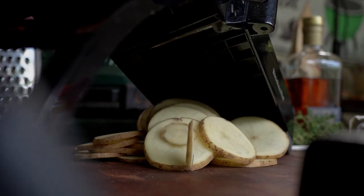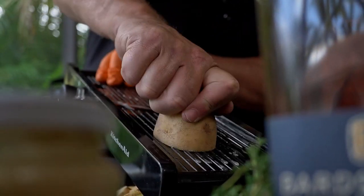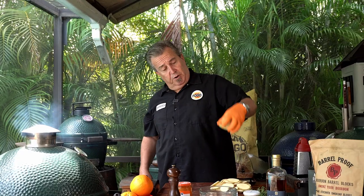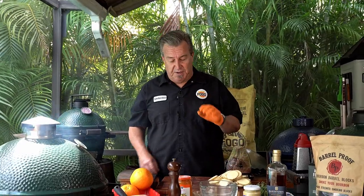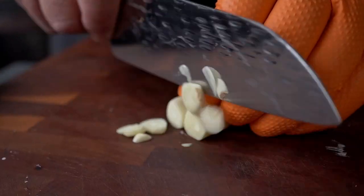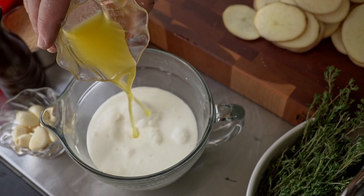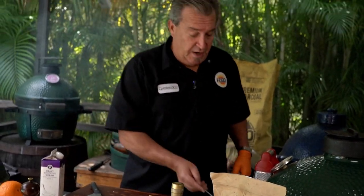I got my mandolin out here. We're going to take some russet potatoes and we're going to cut them. Our potatoes are all sliced. Now we need to make our sauce — we're going to make a beautiful cream sauce. It all starts with two cloves of garlic that we're going to mince right here. Sauce is done.